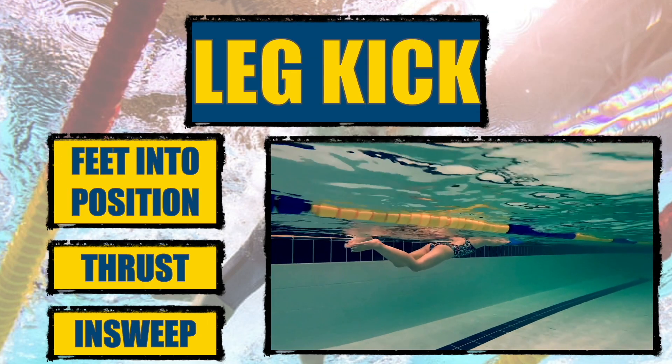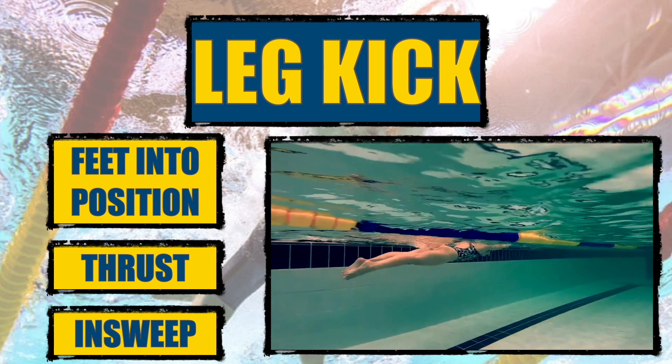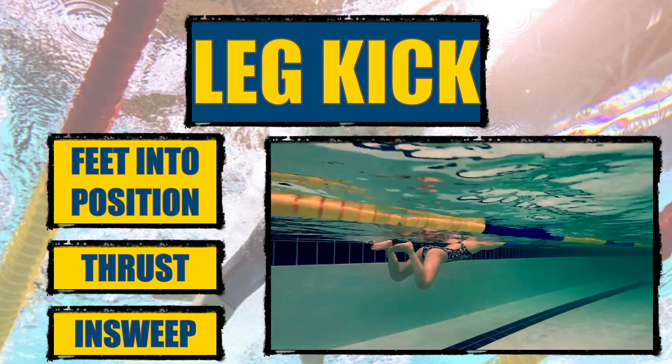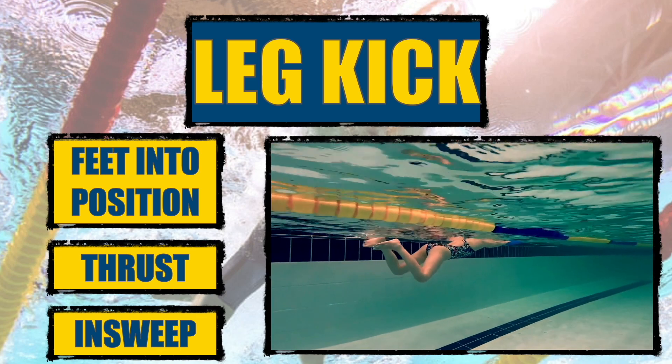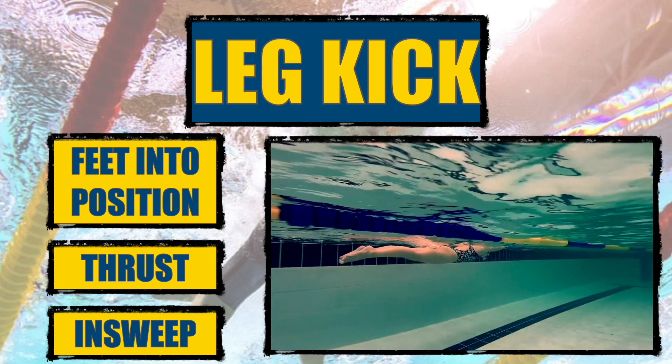The leg kick, also known as frog kick or whip kick, begins by bringing the feet into position where your heels come back and you turn your feet out. Then comes the thrust phase where the feet are kicked back and out to the sides, generating as much power as possible. The insweep then whips the legs together.